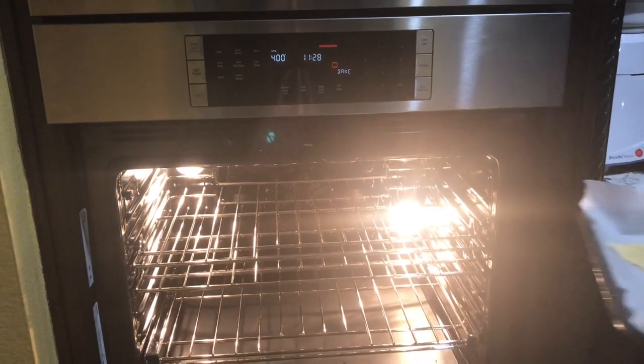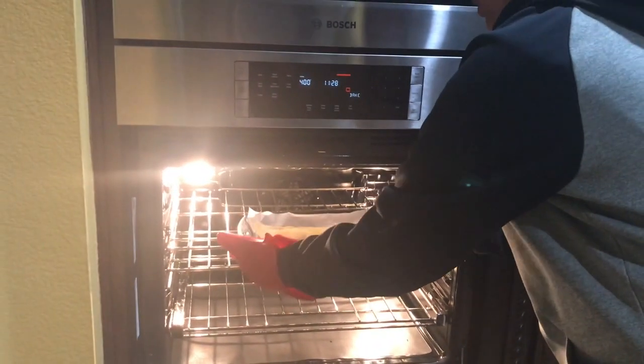Bake this for 10 to 12 minutes or until the wedges are golden brown.